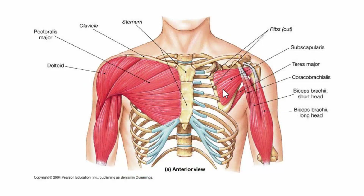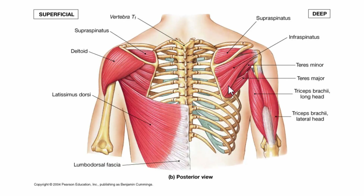Looking anteriorly, if we cut away some of the ribs, we can see the subscapularis, which medially rotates the arm — that's one of the four rotator cuff muscles. Here are the other rotator cuff muscles: the supraspinatus, which abducts the arm, and the infraspinatus, which laterally rotates the arm.